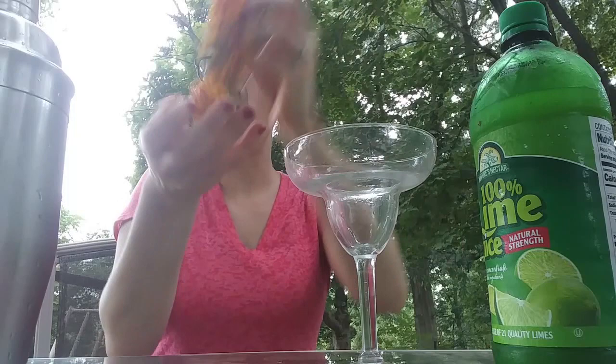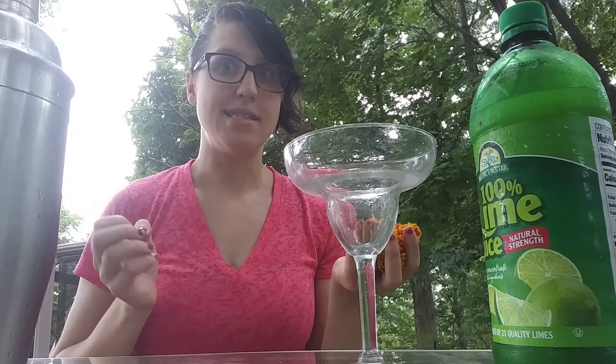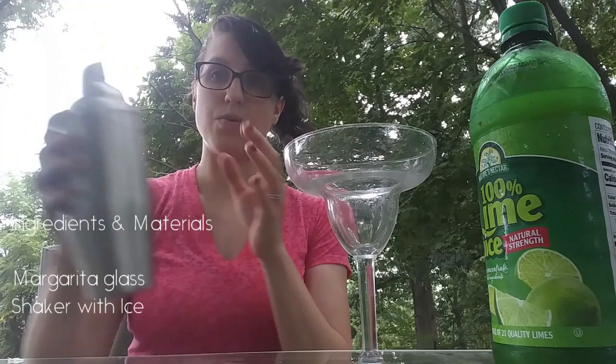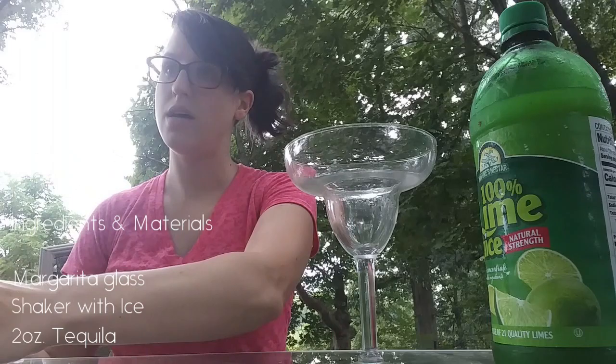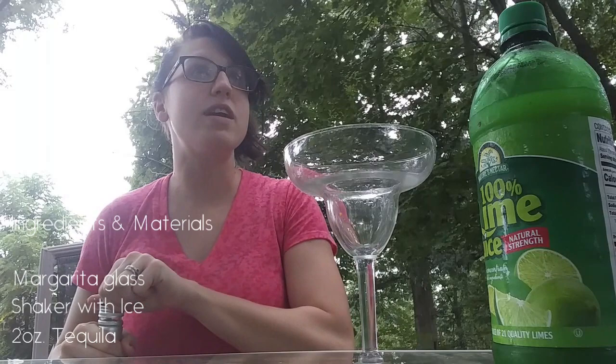Now that you have your marigolds that you've harvested and turned into simple syrup, it's time to start making our marigold margarita. You're going to want ice in your shaker. You don't want to put ice in the drink as that dilutes the flavor, but you want the cocktail to be chilled. We need tequila — any good margarita has tequila. You're going to want two ounces of tequila.